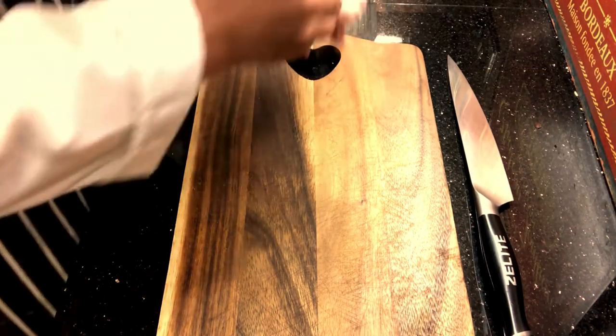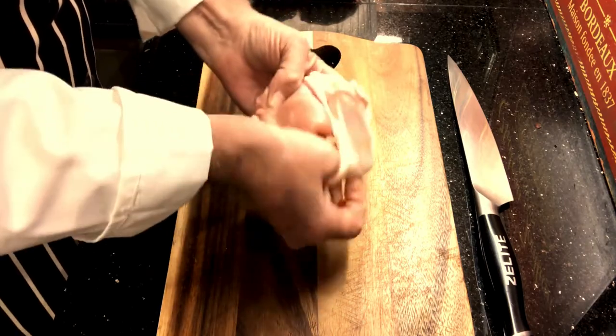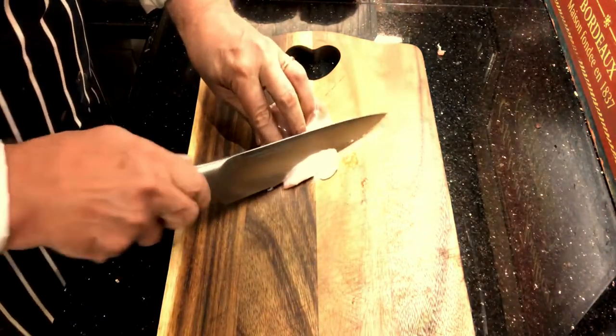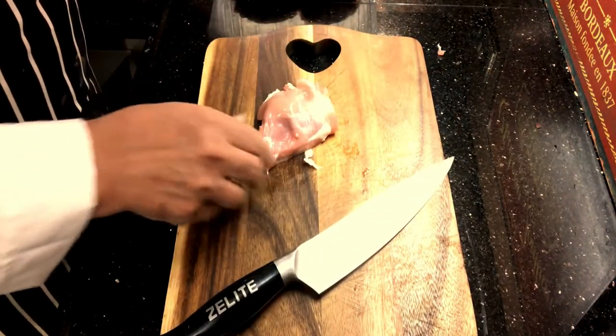I'm going to show you how to very quickly turn chicken thighs from a very highly fattening thing into something that is almost zero fat — in fact, pretty much all protein.